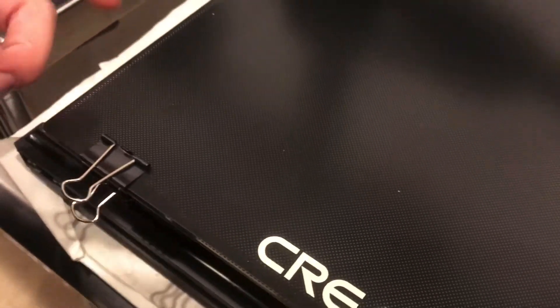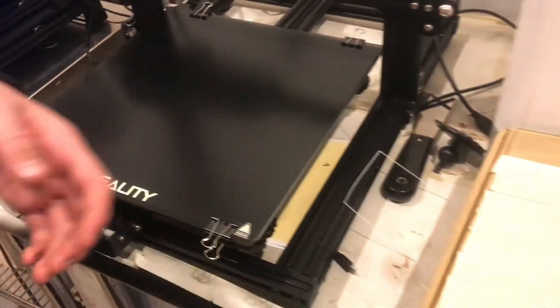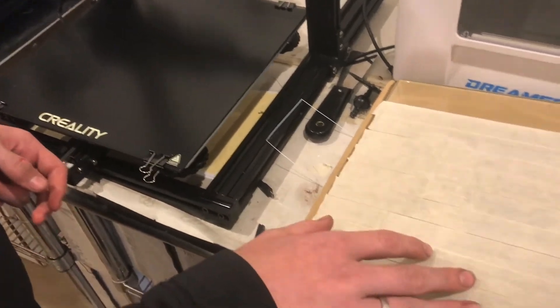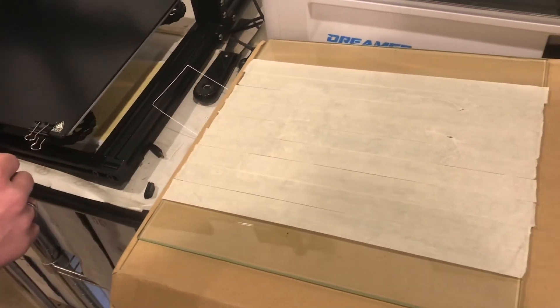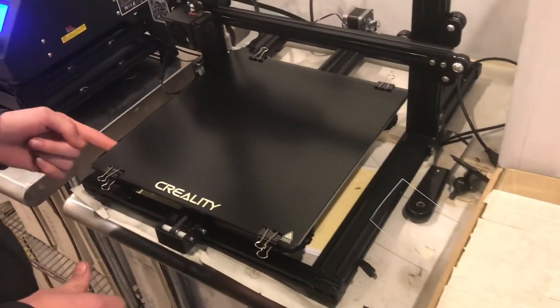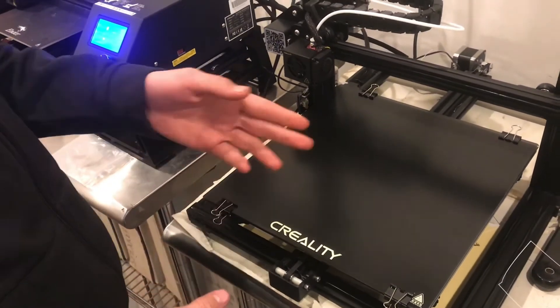It stuck really well. I could move the base around while it was hot, and then once it cooled down it just lifted right off. That was amazing. It is a lot easier than the glass bed that comes with the machine — there's a lot of hassle with the tape. This is really just put it on and print. I would recommend this, but time will tell if it lasts and continues to stick over time.